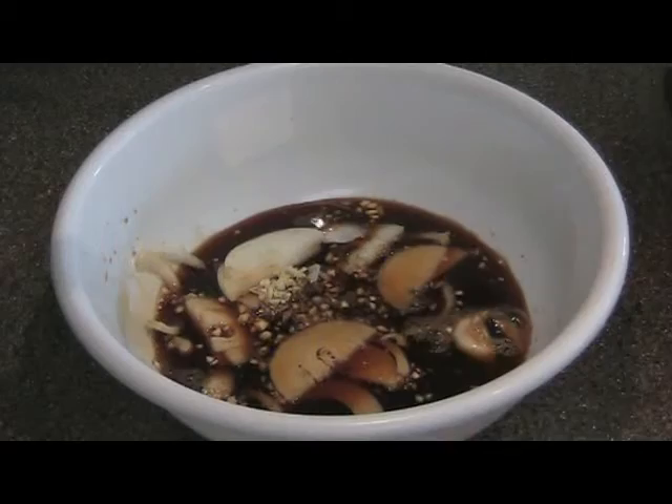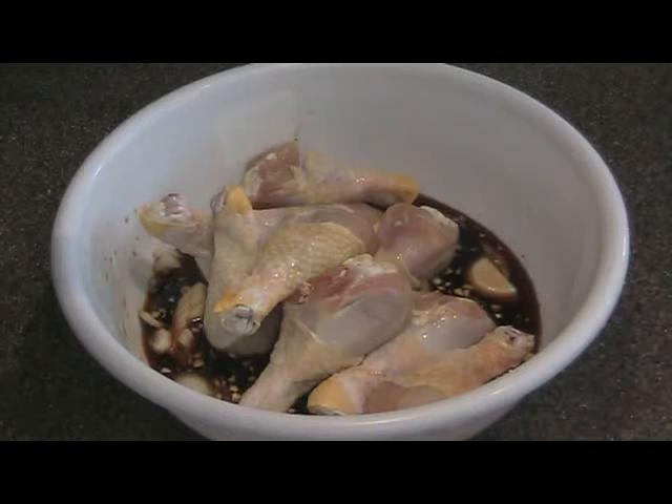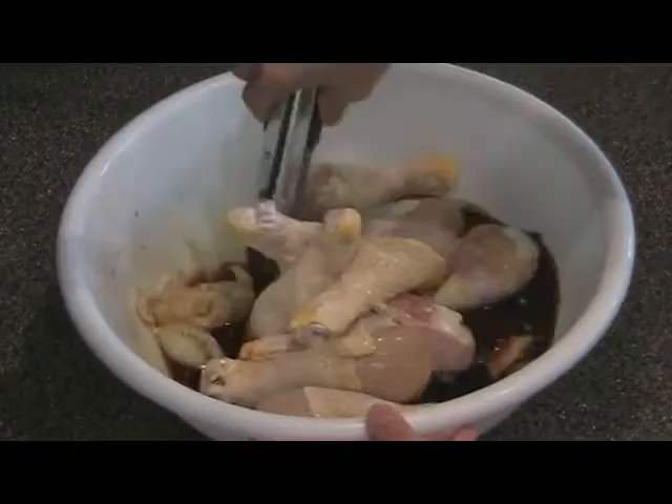The chicken. Now again, the drumsticks are easier for me, but you could use a whole cut-up chicken, drumettes and wings. Just kind of stir this around, and you're gonna let this marinate for 30 to 60 minutes.